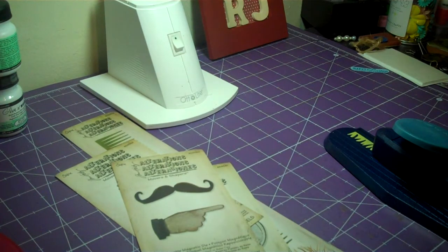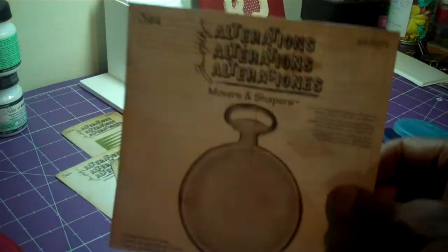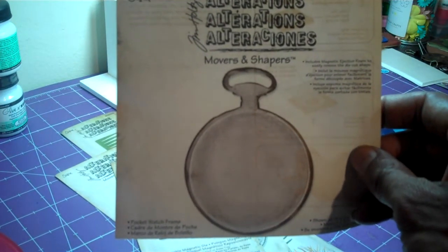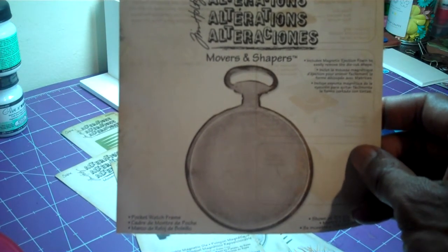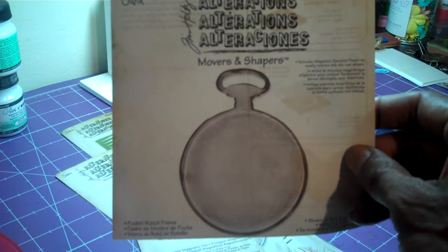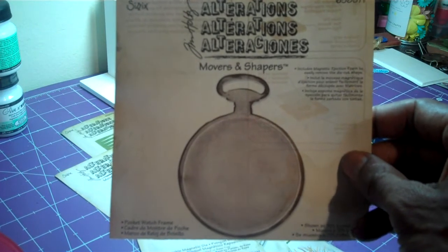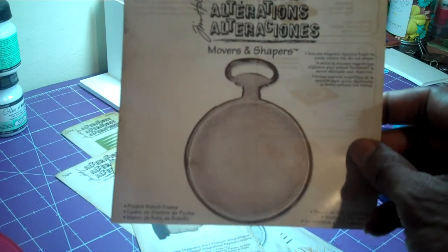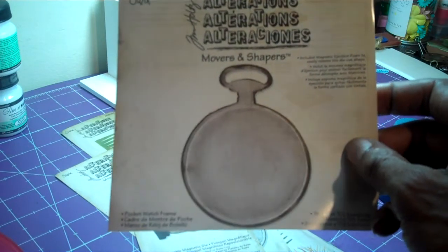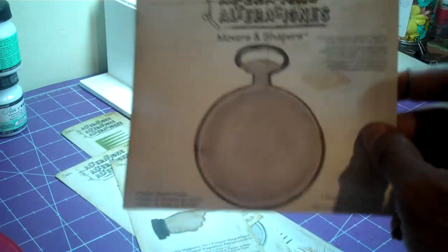I also have the Movers and Shapers pocket watch frame. I've seen a video — I think Bona, she's Live Love Scraps. I love her videos, I always watch them. I think she's a very talented lady. She did a project, but I'm not sure she did a video on how she did it, and I was interested in trying to do that.